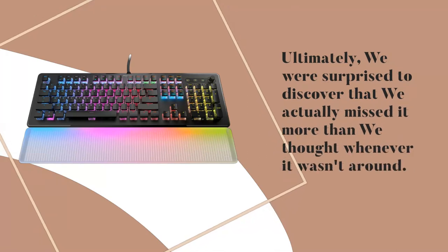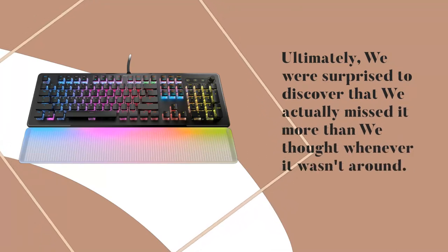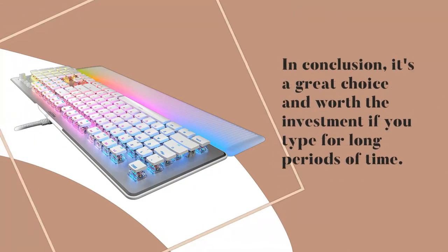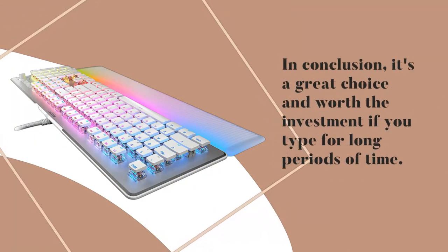Ultimately, we were surprised to discover that we actually missed it more than we thought whenever it wasn't around. In conclusion, it's a great choice and worth the investment if you use it for long periods of time.